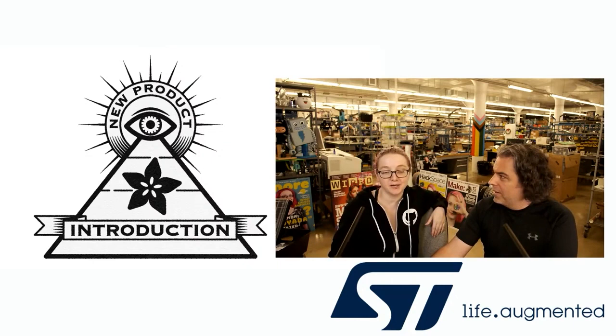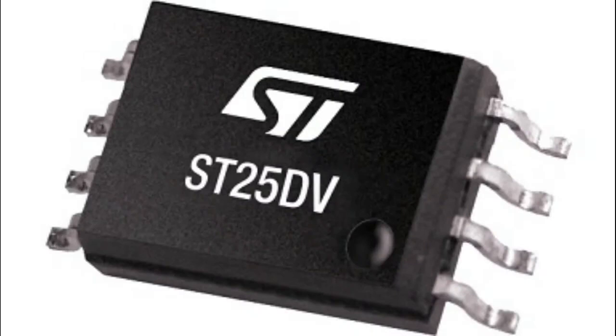DigiKey.com/new is where you'll get all the latest component NPIs. So this week the newest, latest, hottest is from ST. We've got the ST25DV. I actually really liked when I saw this pop up because I know this chip — I even made a breakout for this chip, so I know a lot about it and what it can do. I thought this would be a really good NPI because I can really talk in depth. There's also a lot of good information from ST about this chip.